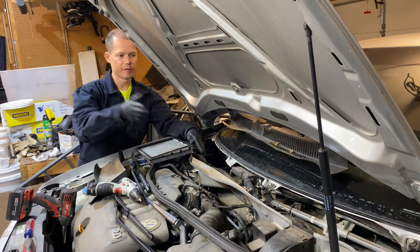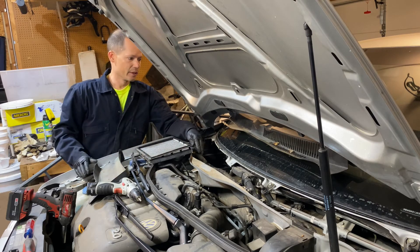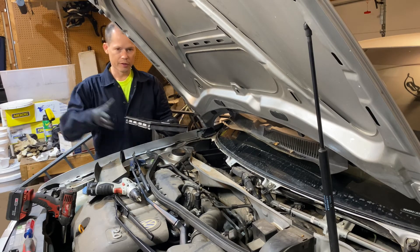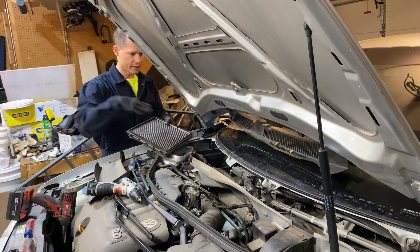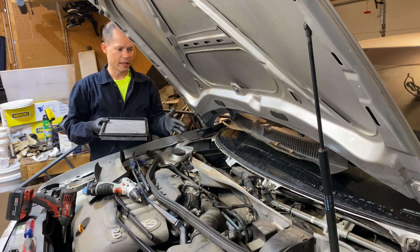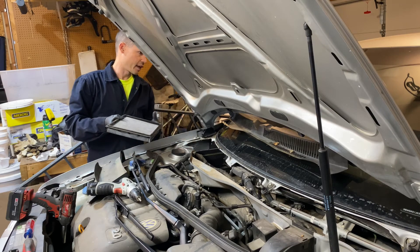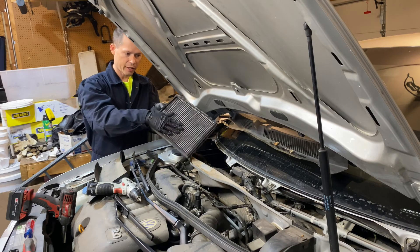I just wanted to show you the cabin air filter — this is the filter that filters air before it gets pulled into your heating and cooling system that blows air out of the dashboard vents. It sucks air through this filter right here.